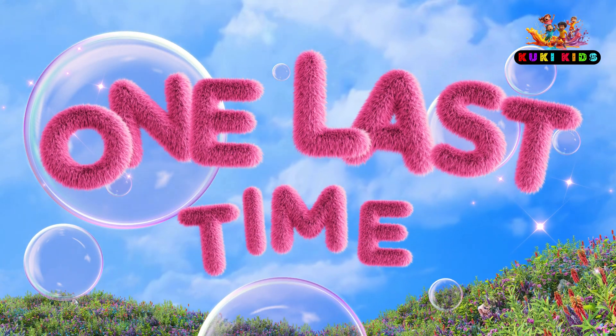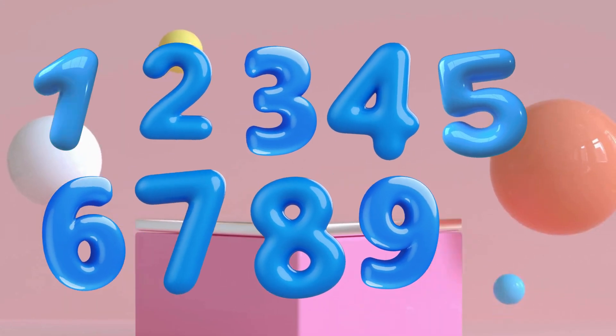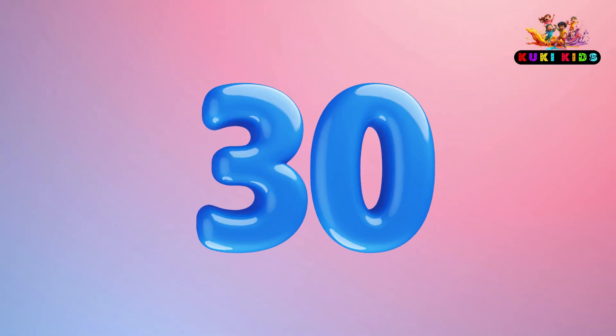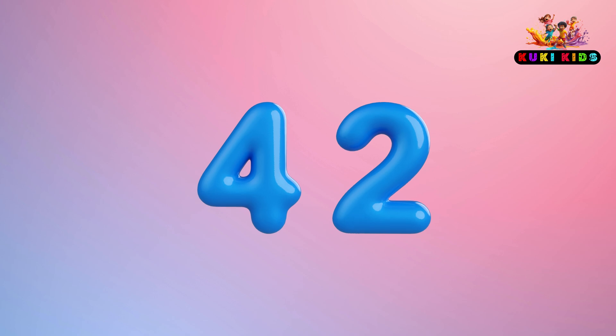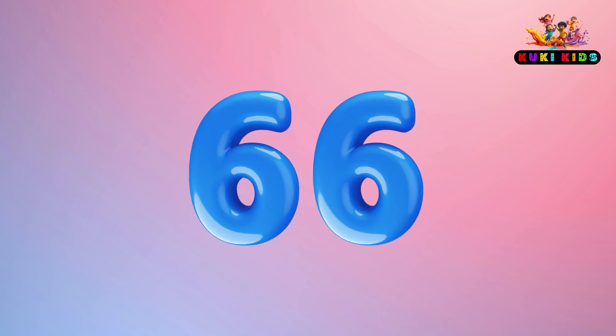One last time: 6, 12, 18, 24, 30, 36, 42, 48, 54, 60, 62.